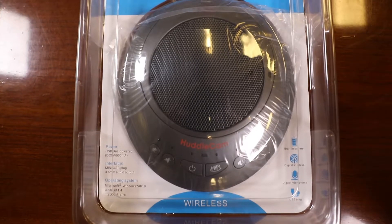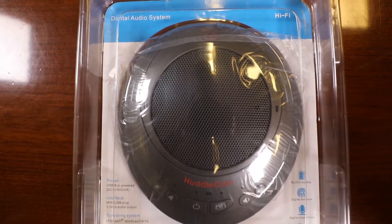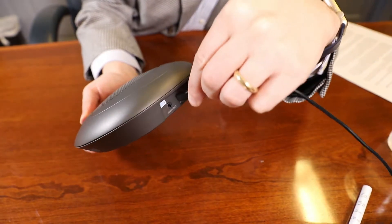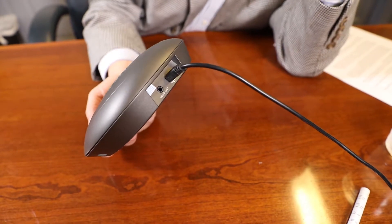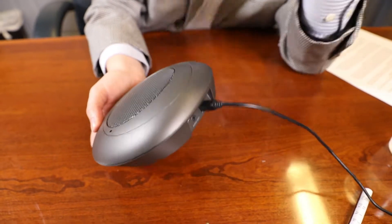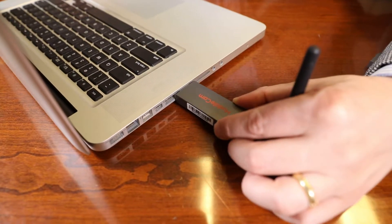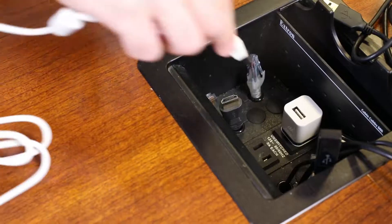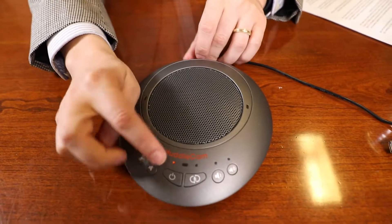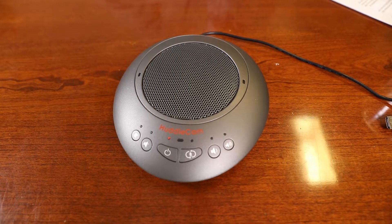Now it is time to charge your wireless speakerphone. A fully charged HuddlePod Air 2 Duo can operate for 7 hours of audio conferencing. Many users will connect the included USB charging cable to a power source instead of relying on battery power. When one end of the USB cable is inserted into the USB port on the device and the other end to the USB port on the computer or to a USB power supply, power will be supplied to the device, the built-in battery will be charged, and the device will be powered on automatically.